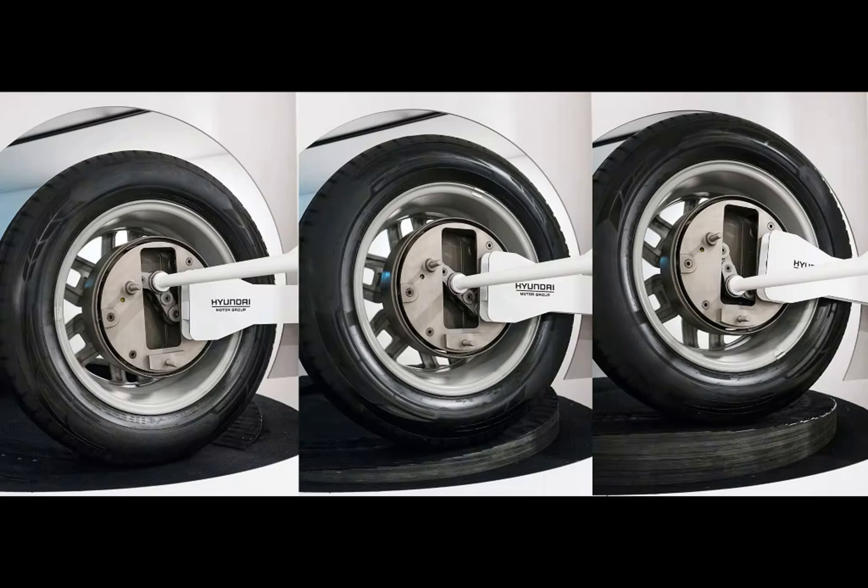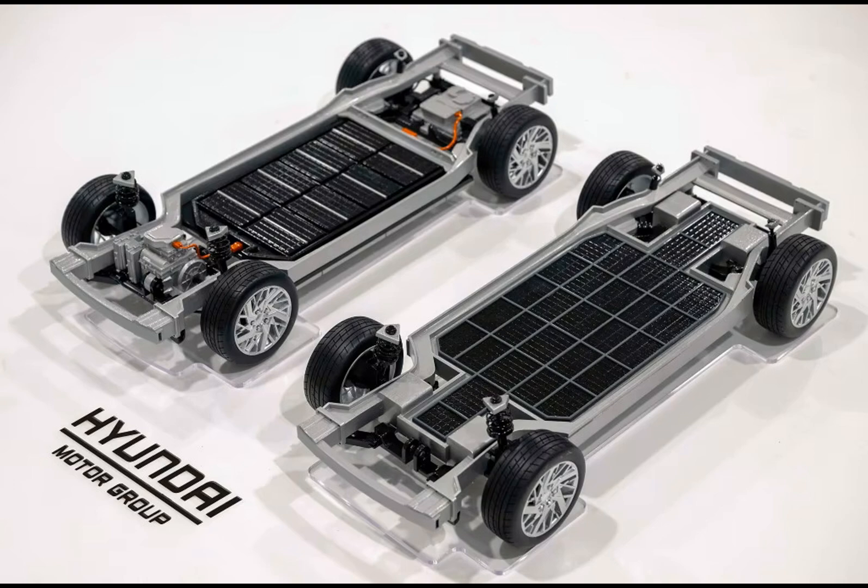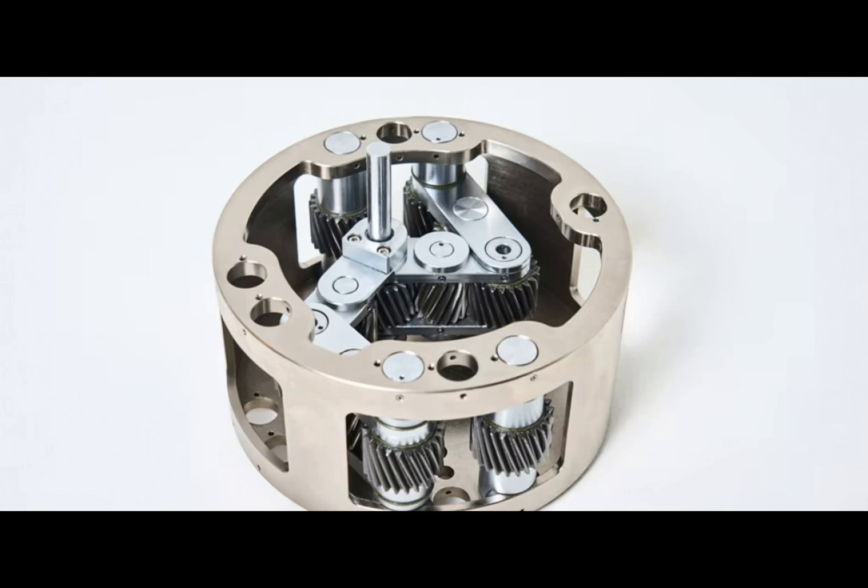The uni-wheel concept is undeniably fascinating, showcasing the spirit of out-of-the-box engineering. It presents a range of potential benefits, including improved efficiency, reduced wear, and increased in-body space for additional features or cargo. However, it also raises legitimate concerns about noise, wear, and its suitability for steerable axles.